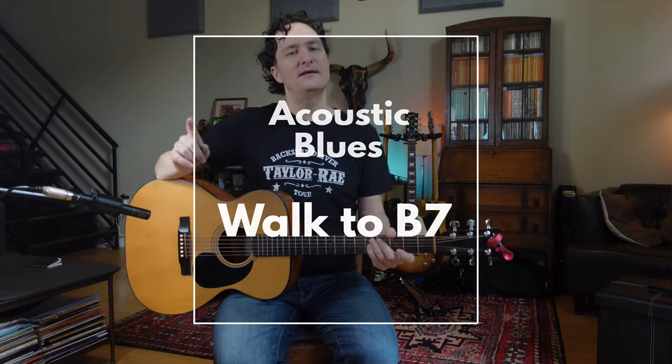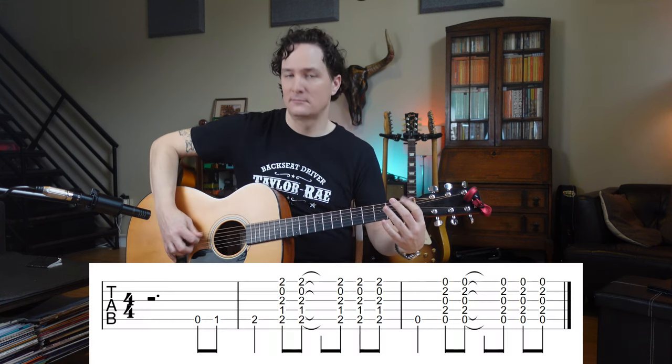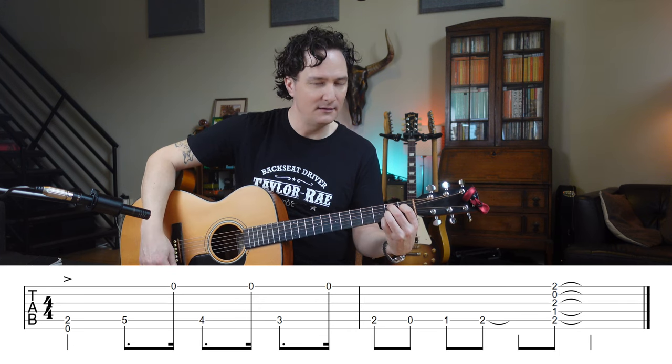Now let's make the B7 a little more interesting just by walking to the B7. This is a very common move. The walk goes like this — on the A string we go A, A sharp, B. When I'm coming off of bar 8 doing my little solo, I'm going to walk in. I have to time that because the first two notes are before the B7 — it's a walk to B7, so these come in bar 8. And let's walk to B7 again at the end of the turnaround.